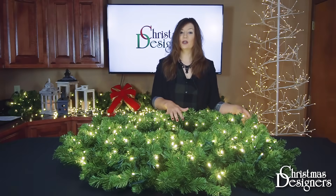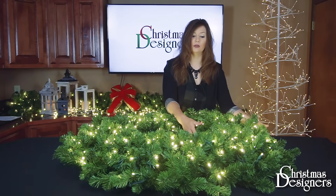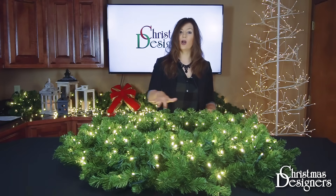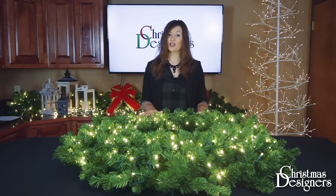Now that you have your greenery shaped, you can see how full it is. You've determined you're going to hang it on a flat surface and you can see all the tips. You're ready to start decorating now.